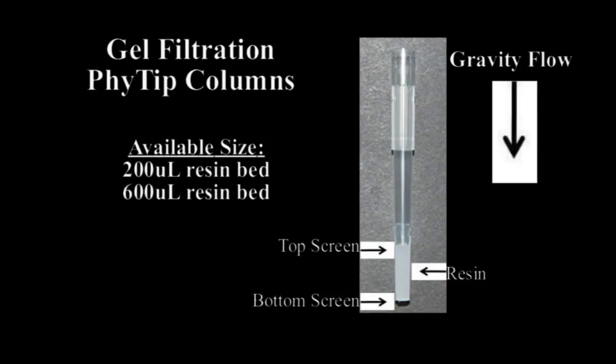The frits allow the passage of liquids through gravity flow. The screens at the top and bottom of the columns eliminate air from entering the column as well as keeping the resin bed hydrated. The use of these frits allows for the controlled addition and collection of fractions for maximum separation.